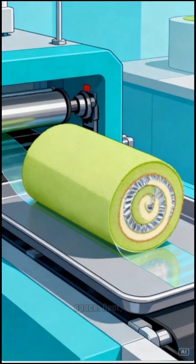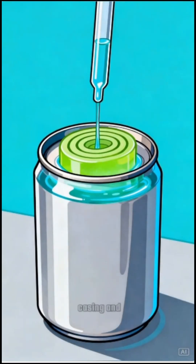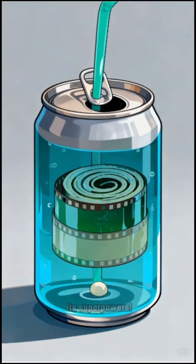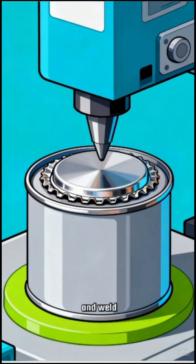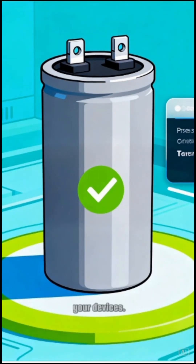Next, we slide our roll into its tough aluminum casing and fill it with an electrolyte solution — this is what gives our capacitor its superpowers. Then we seal it up and weld on the terminals, creating the connection points so the capacitor can charge and discharge in your devices.